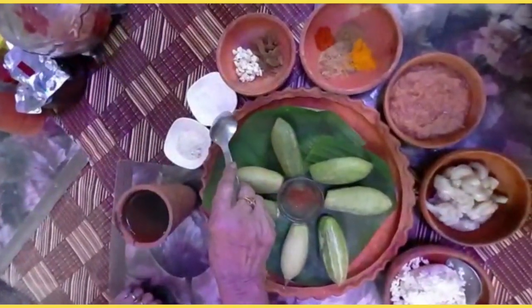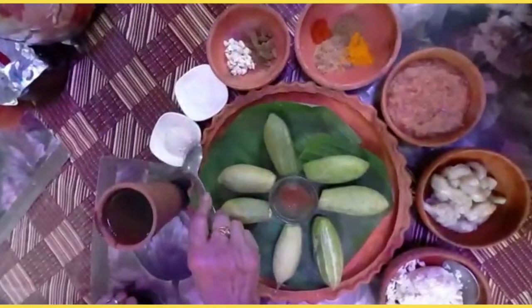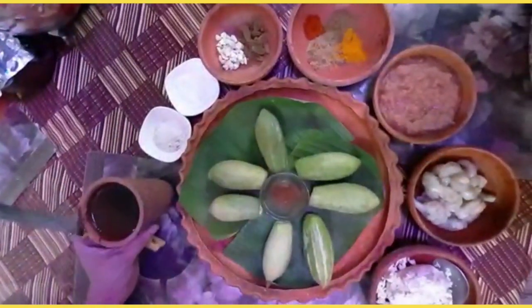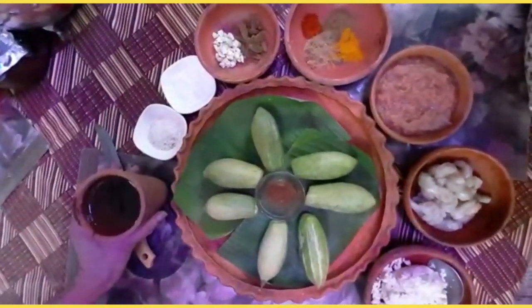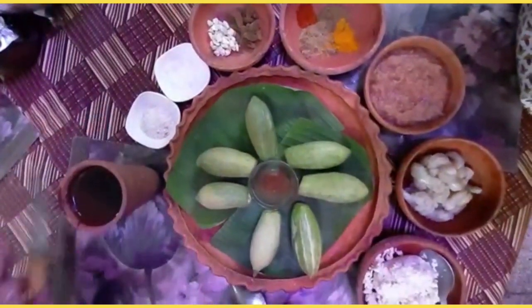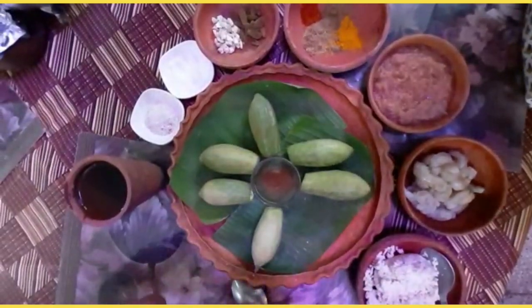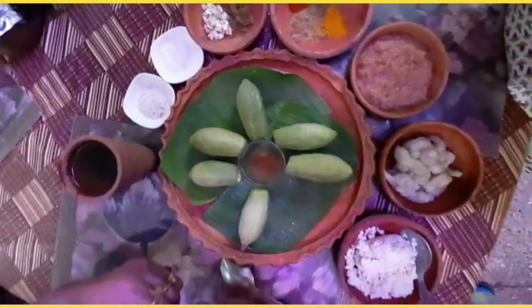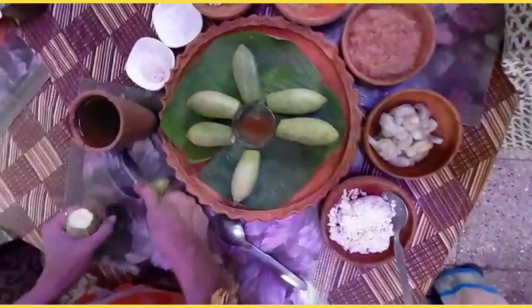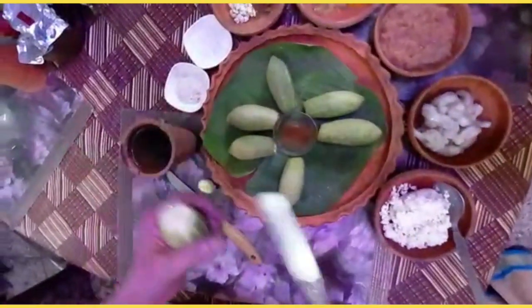Now we will take 10 pounds, which is fast. We will take 10 pounds in the hospital. Now we will take 10 pounds to be 40 pounds.